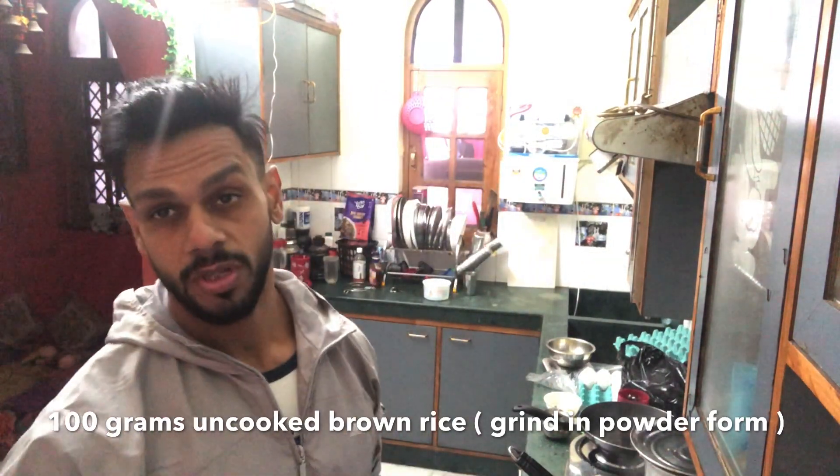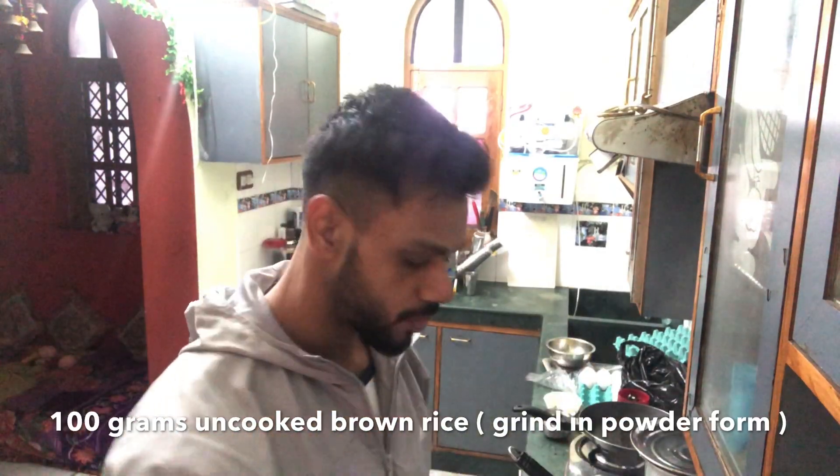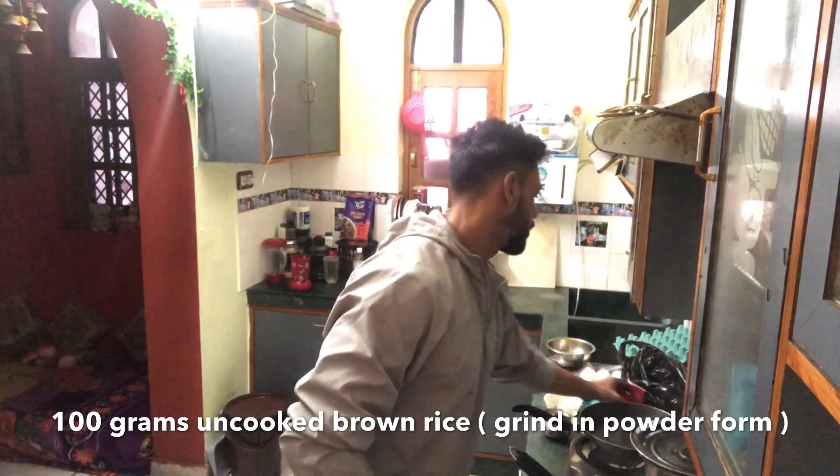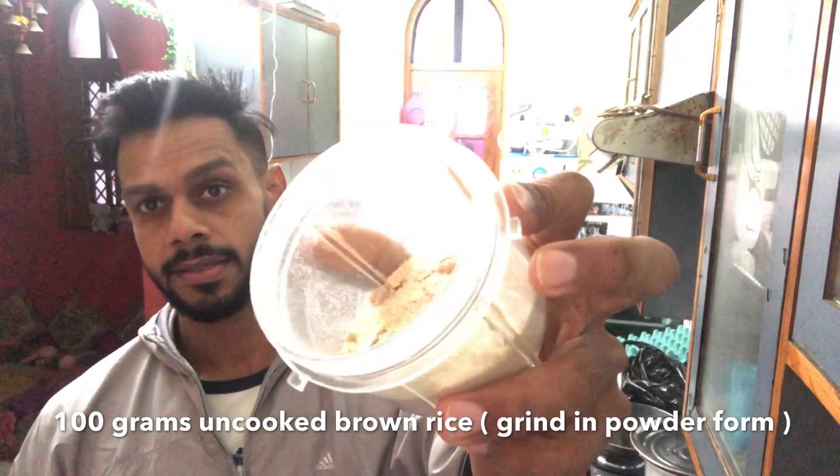We will grind it. After grinding, it will be in powder form. I am showing you.